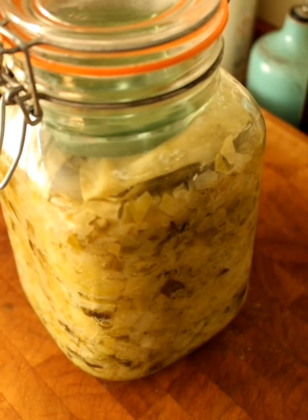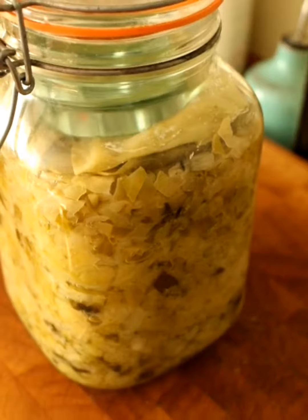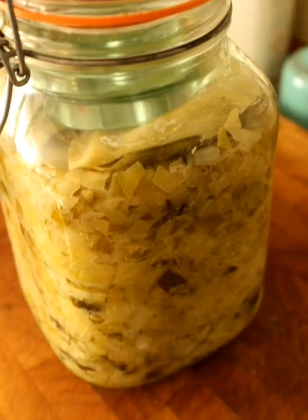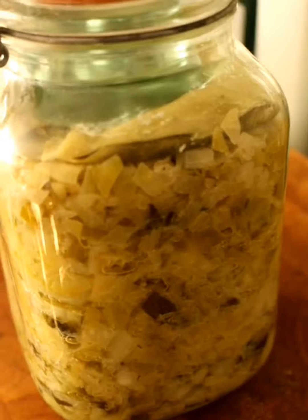We've just run out of sauerkraut in the fridge, so I've got this latest one down from my shelf that's been fermenting for about a month. You can see that the water level has gone down — originally it was right up the top but there's not much water in there anymore.